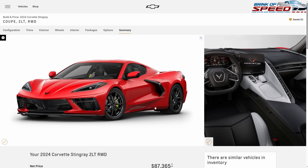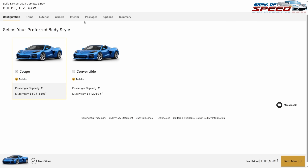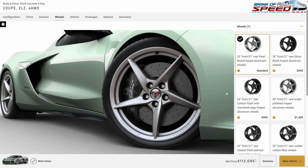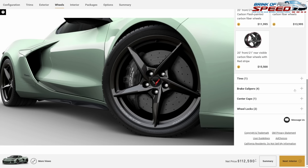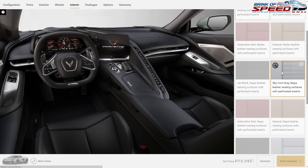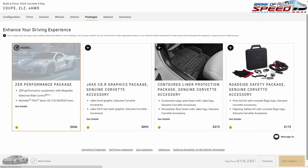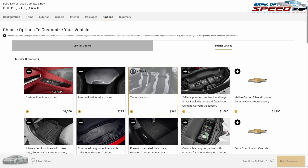Now let's move to the must-have E-Ray build, starting at $106,595. We're moving to a 2LZ — this one I'm getting Cacti Green just for fun. No stripes, no graphics. For wheels, the black gloss $495 wheels. Brake calipers I'll leave gray. Interior goes back to Sky Cool Gray with GT2 bucket seats, no different seat belt color. I'm going with the ZUR package again for the same reasons.